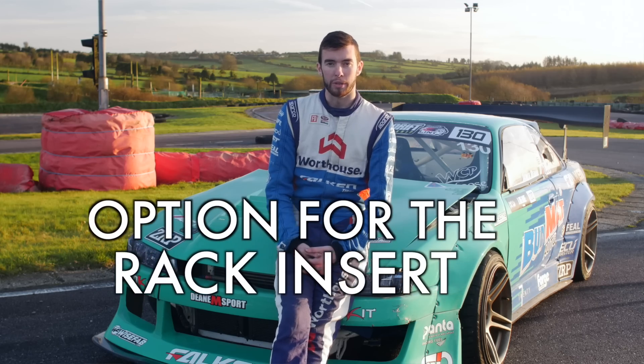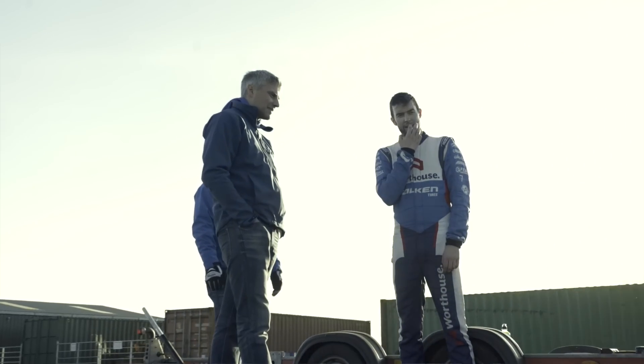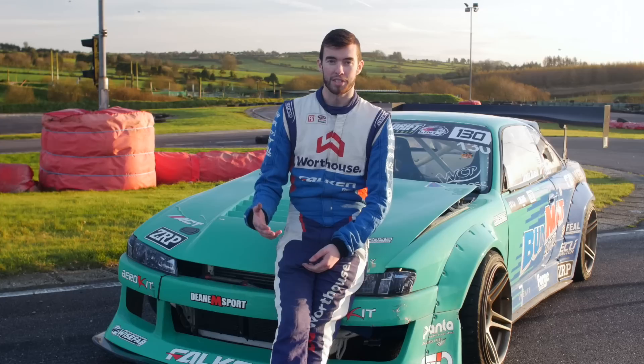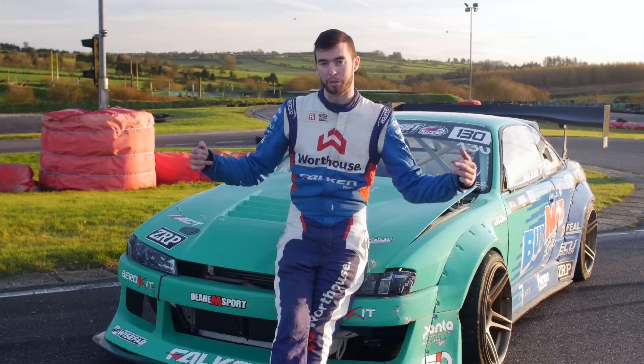You can see the steering rack relocation in my Falcon Tire S14, which we've been testing with for the last 12 months. This in itself makes a huge difference because it gets rid of all binding, over-centering, and the knuckle to rack contact is straight instead of going at an angle with the old offset rack spacers.